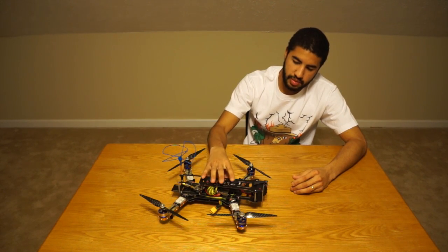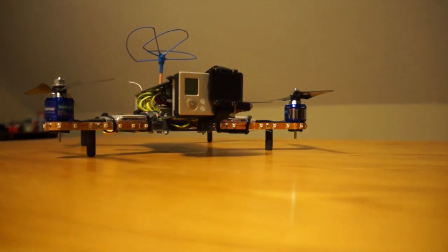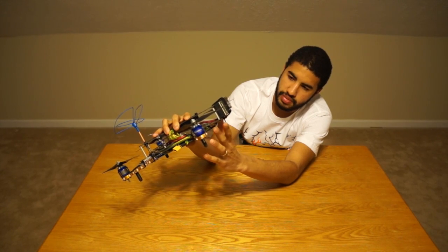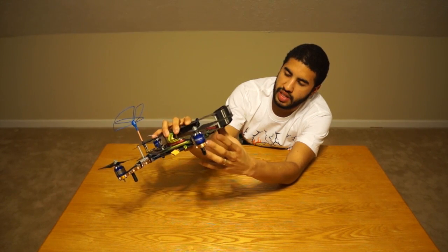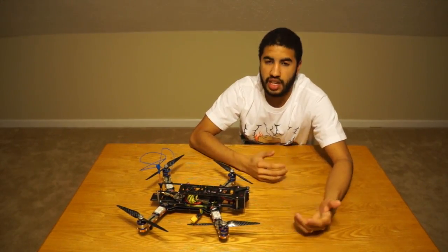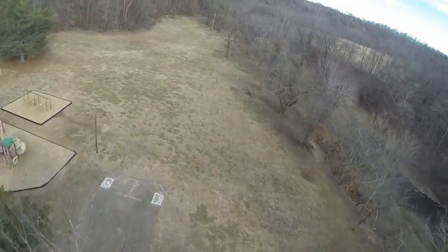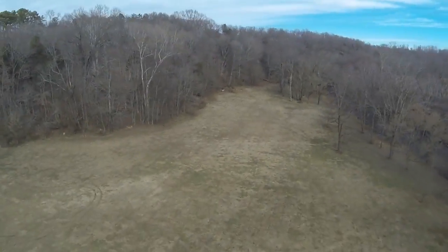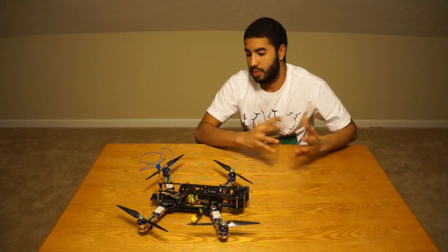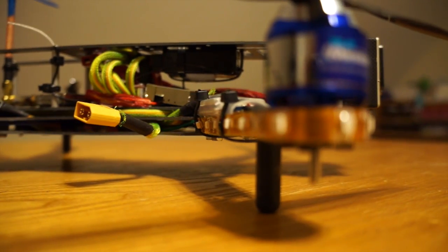Another great thing about this frame is it has rubber shot dampeners so it takes all the vibration away from the motors and propellers. It keeps the video jello-free, which is nice. My GoPro sitting like this gives me zero jello on the video. I just fly at 720 at 60fps or 1080 at 60fps and it's been completely perfect the whole time.